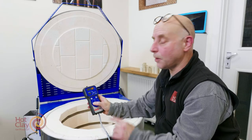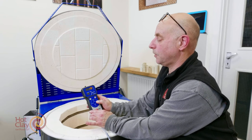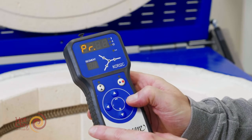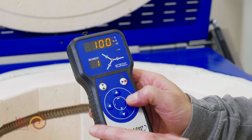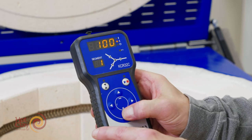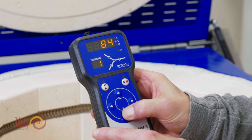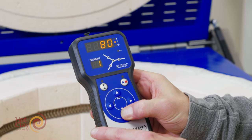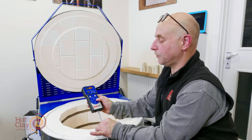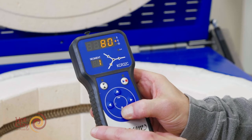I'm going to go into the controller now and change a value. Using program number one and going inside the program, our first segment is climbing at 100 degrees an hour, as we can see from the bottom arrow. I'm going to reduce this to 80 degrees an hour by pressing the button. If you leave your finger on the button it will change at a faster rate. It will remember this change and won't default back to the original settings.